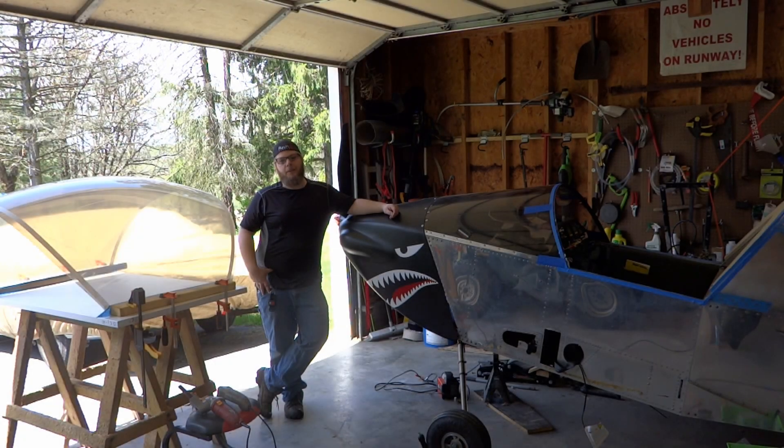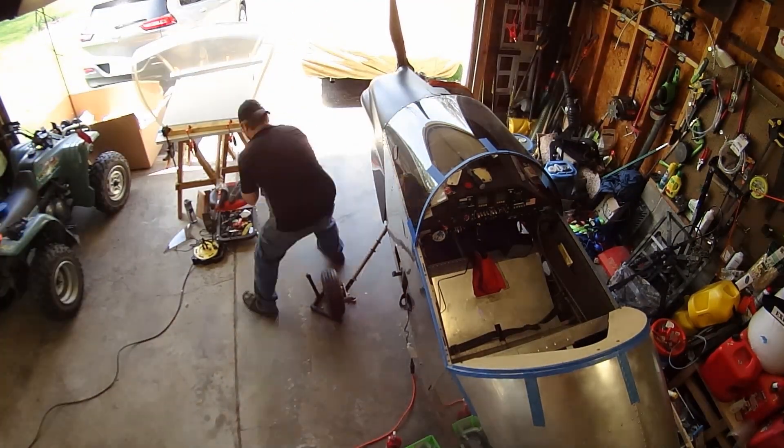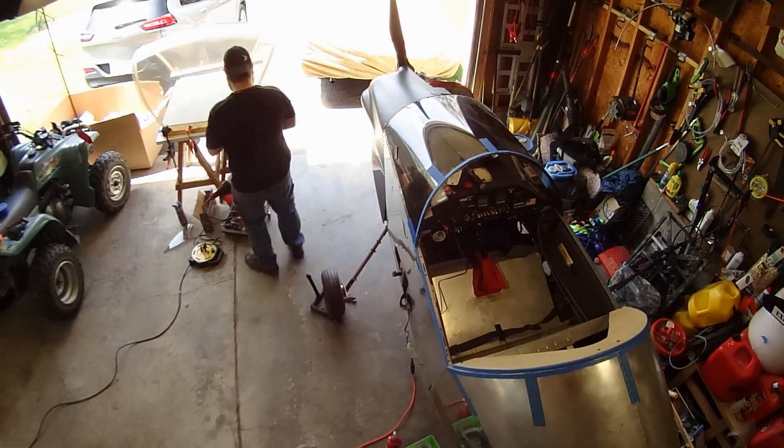Welcome back guys. Finally got the weather I was waiting for. Looks like we're going to be over 70 degrees today here in the Northeast — first time in a long time. What do you say we finally get that new canopy fit? We've already got everything set up, all the tools. Everything's ready, so let's take a look.